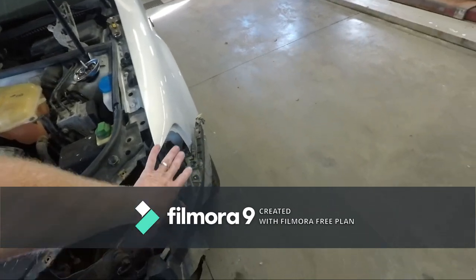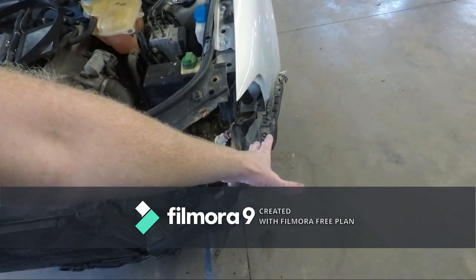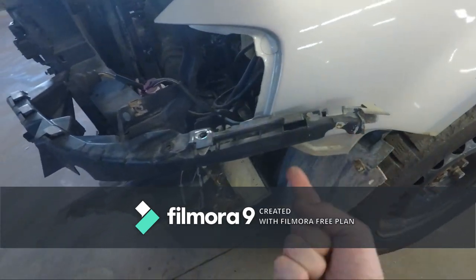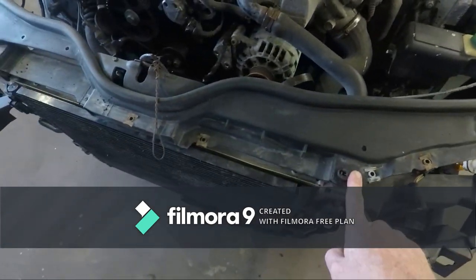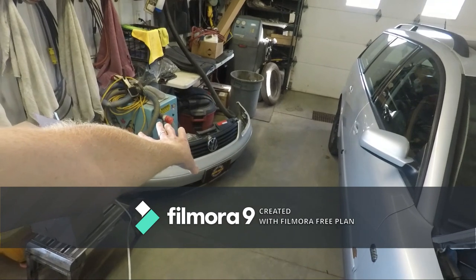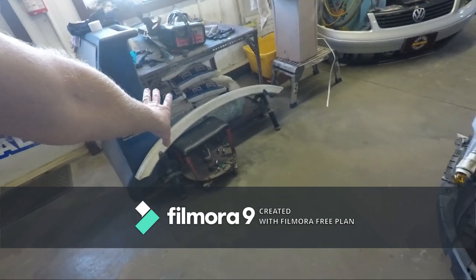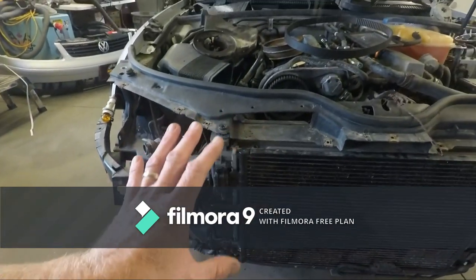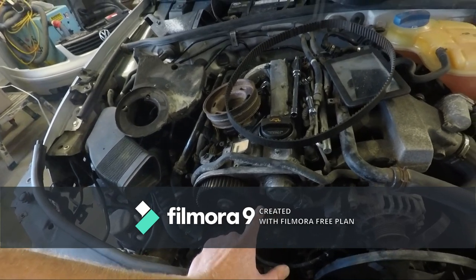First things first, we had to get the turn signals and headlights out — just a couple of bolts, and the turn signal is held with a spring clamp that popped out of the way. There's a screw that goes up through here and one through here that mounts in, so you've got a screw on either side and a couple that hold the bumper on across the front. Once you get the screws out on the inner fender the bumper cover pulls right off. Then we had to get the radiator support out of the way, which meant taking off the impact bar — three bolts held that on up in here.